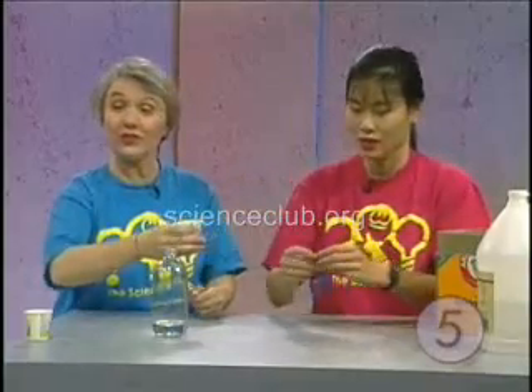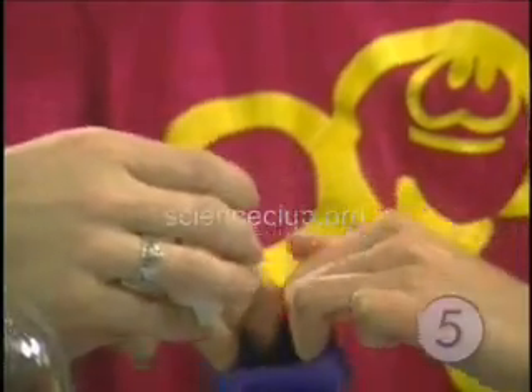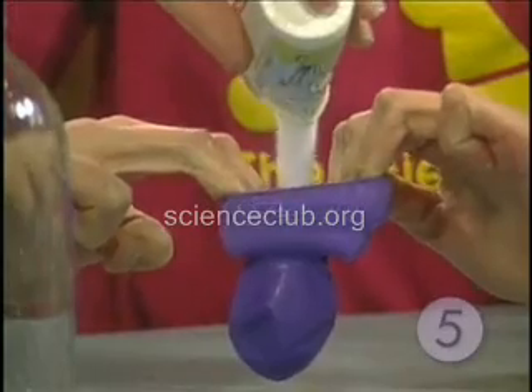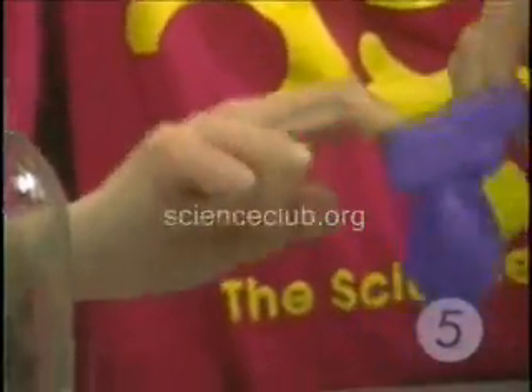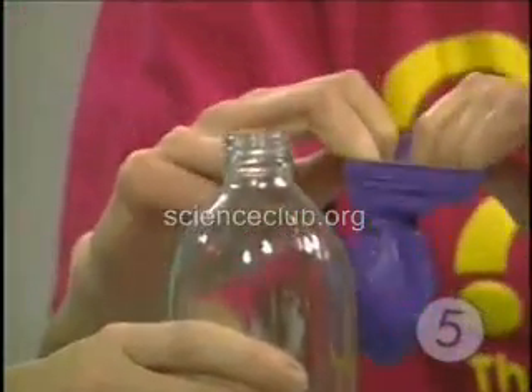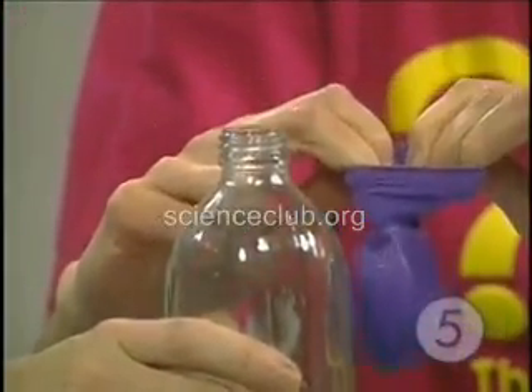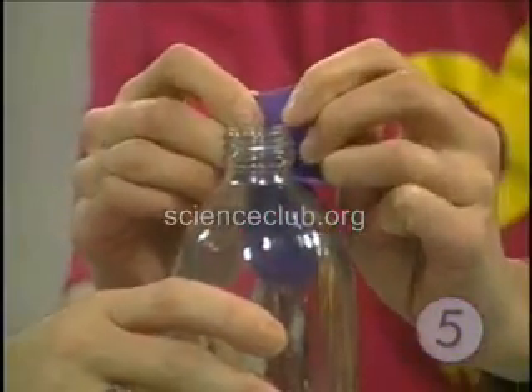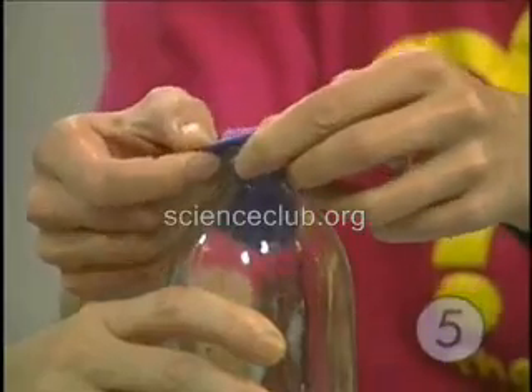And we're going to pour this into the balloon — you make the balloon say 'ah' — and that goes right in there like that. You make the baking soda go all the way down to the bottom. Shake it all the way down. Then bring it to the bottle and make sure that none of this baking soda spills in. You've got to make sure the balloon is leaning over to the side.